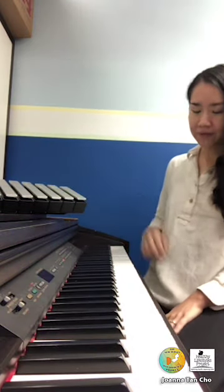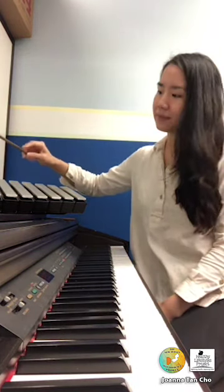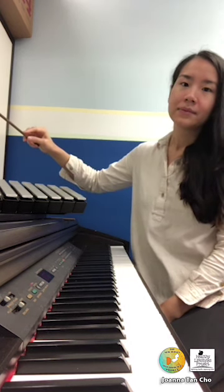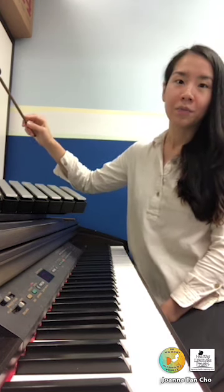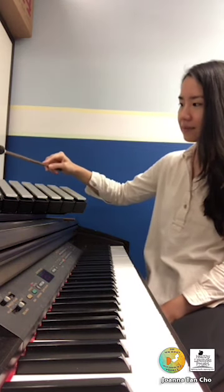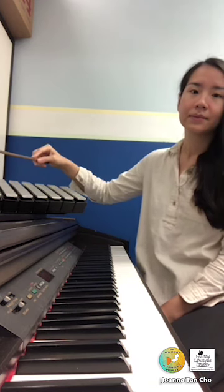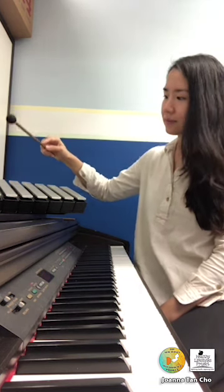Let's have our feet on the floor. Our belly is nice and relaxed and breathing in... And now beginning to exhale...